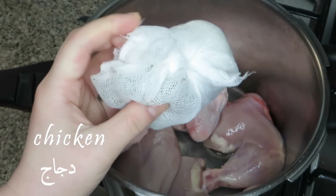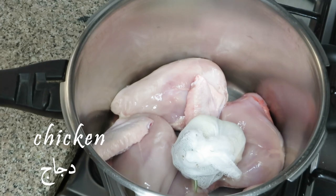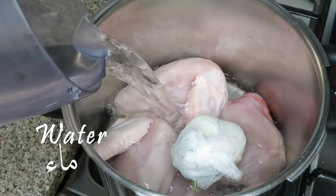This is the chicken — I'm using a whole chicken, but use whatever chunks you want. I'm going to add water to the chicken and let it cook pretty well.